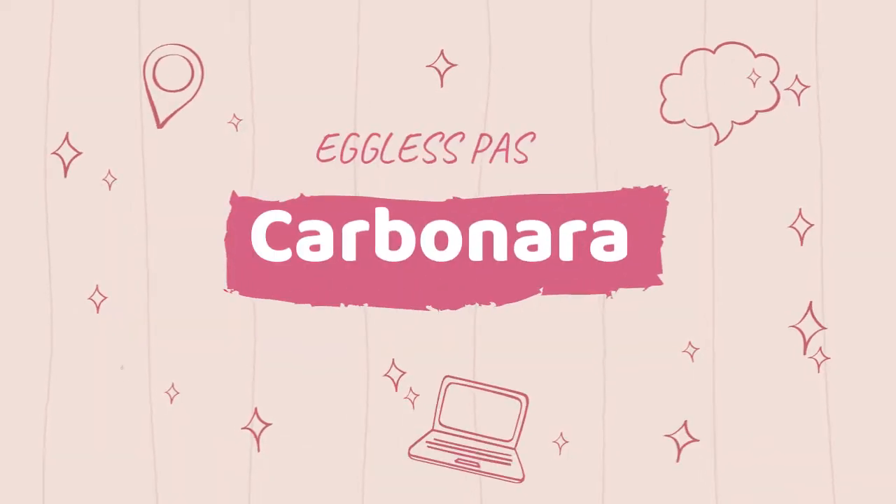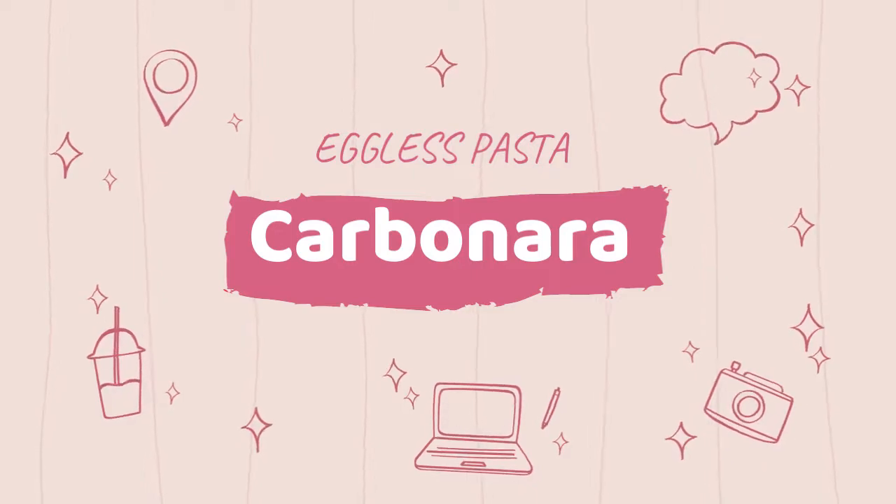Perfect pasta. Hey guys, it's me Rachel. Today I'm going to be showing you how to make eggless carbonara pasta. It's very simple, easy and fast. So let's get started.